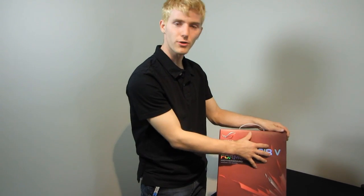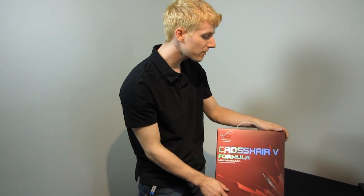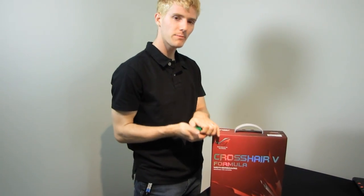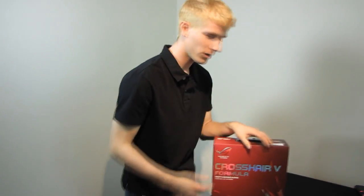Welcome to my unboxing of the Crosshair 4 Formula. This is a 990X motherboard. It is an AMD motherboard, hence the Crosshair branding on the Republic of Gamers. It is compatible with all the latest AM3 CPUs — that one's got thermal compound all over it so I'm not going to show that off too much — but it is also compatible with upcoming AM3 Plus CPUs.